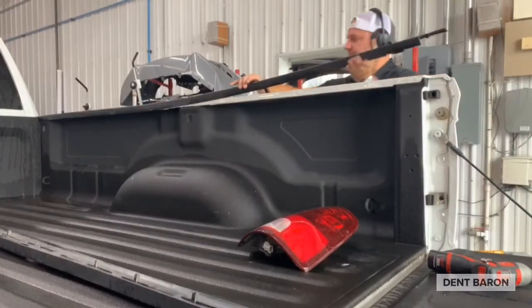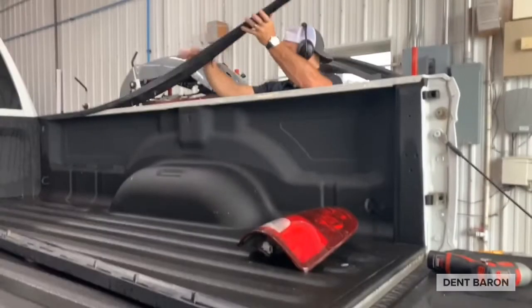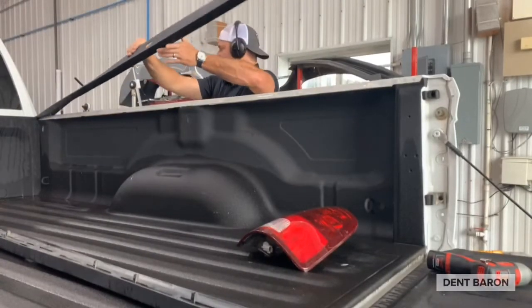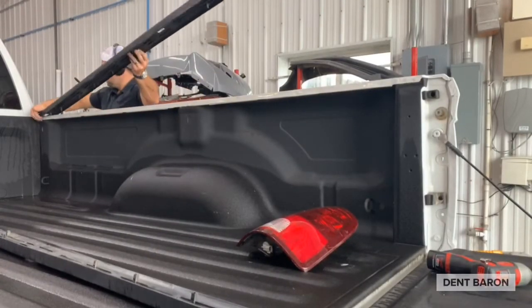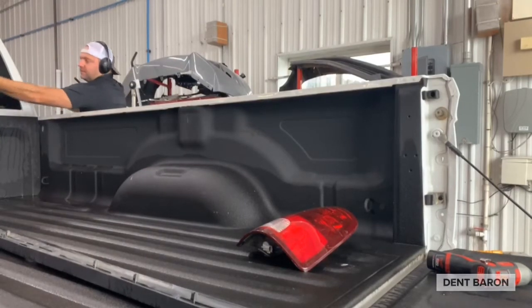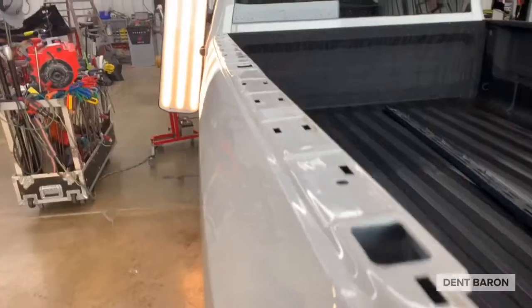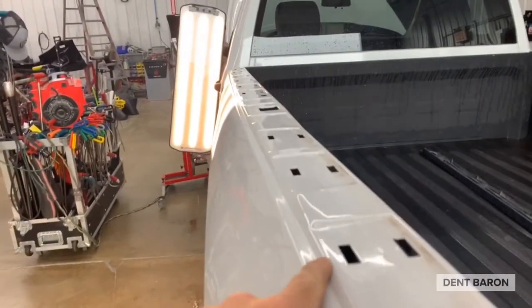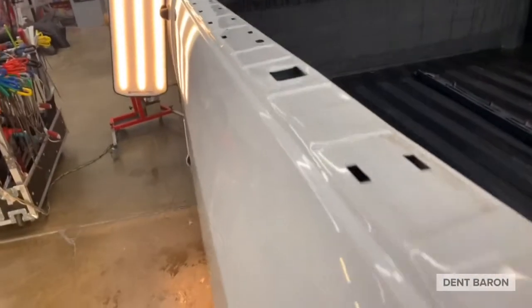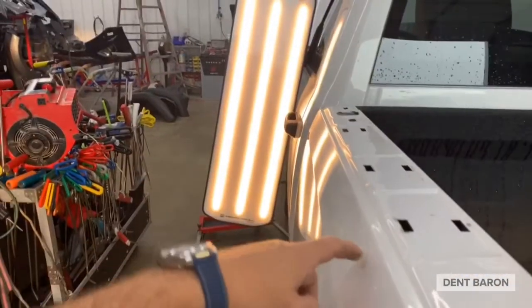All the way to the very end of the bed cap there's another tab. What I do here is lift the bed cap up and turn it 90 degrees — that releases the tab and keeps it from breaking. Once the bed cap is removed, you have a lot of access through any one of these square slots to access the back side of the panel.